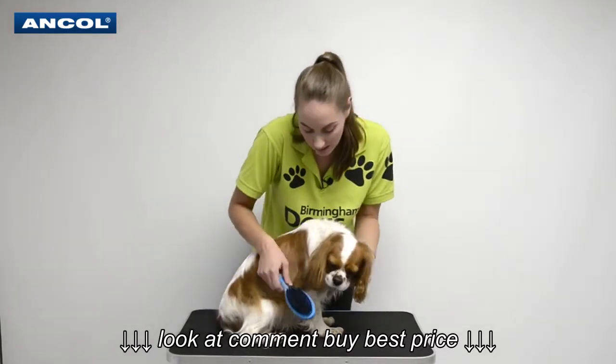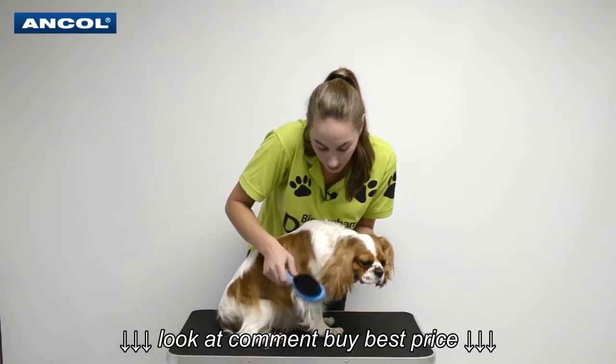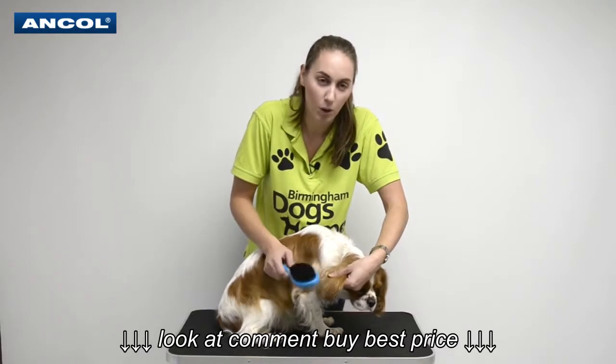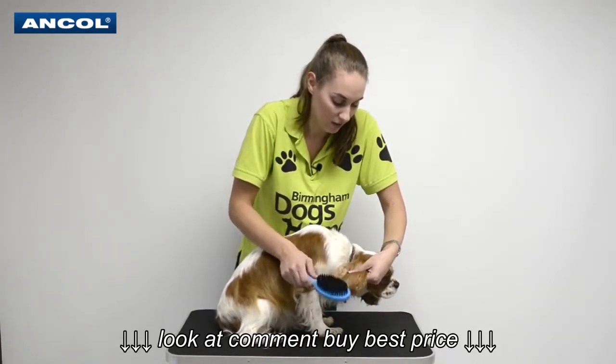You can do it on the ears which is absolutely lovely. Being out in the field you can see there are a couple of tangles there. It's always good to just hold the ear, or anywhere that you're taking tangles out — you don't want to pull on the dog's skin. You can hear it there just doing a really good job.